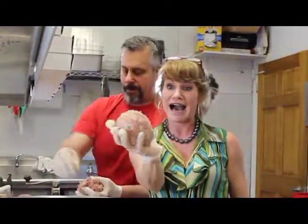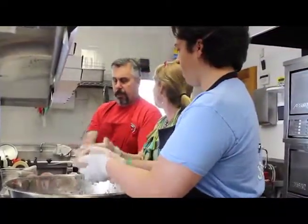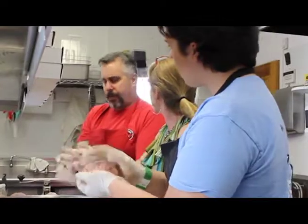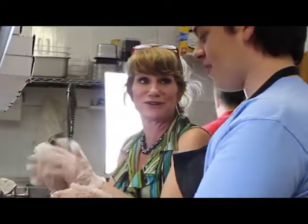She loves to bake — that would be her passion. We'll have to get her going. She makes Italian cookies, pastries, homemade recipes from your grandmother. Those Italian cookies — homemade Italian cookies — we're going to have to get those recipes from you too.